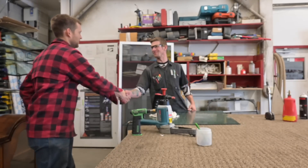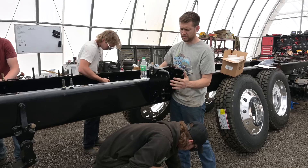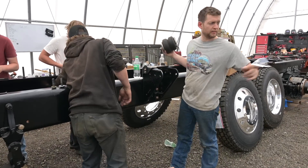Thanks so much for showing us everything. We'll see you at the back of the shop. Right now we're just mounting all these cab mounts — rear cab mounts, front cab mounts. Air bags go on top, but we're getting ready to put that cab on.